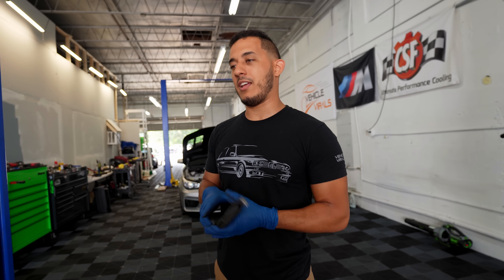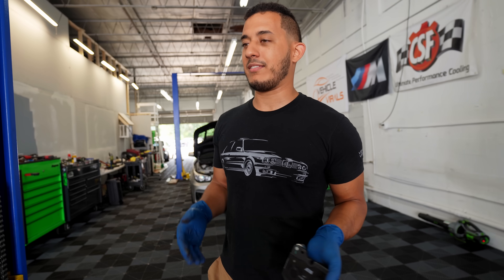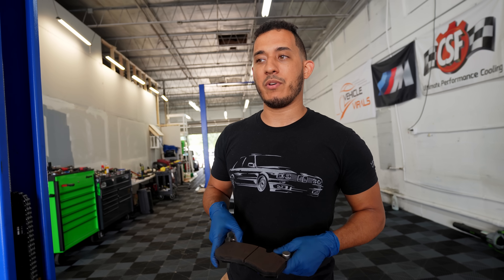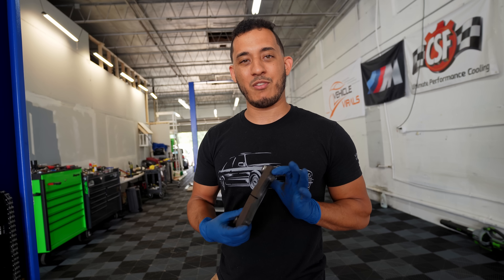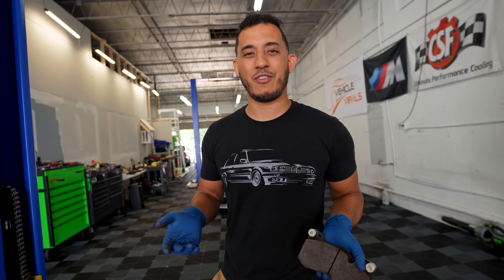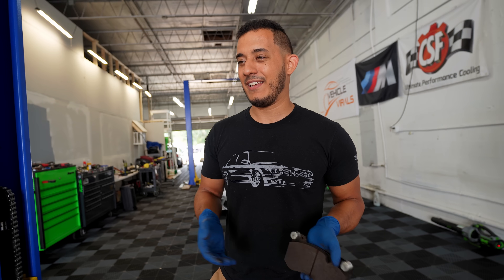I know a lot of you guys were commenting ABS. I really think this is the issue though - I don't think it's an ABS thing, but that'll be the following solution we try if the brake pads don't fix the issue. And then lastly would be the rotors, which are very expensive and I do not want to replace. Let's get these brake pads on and see if it gets any better.